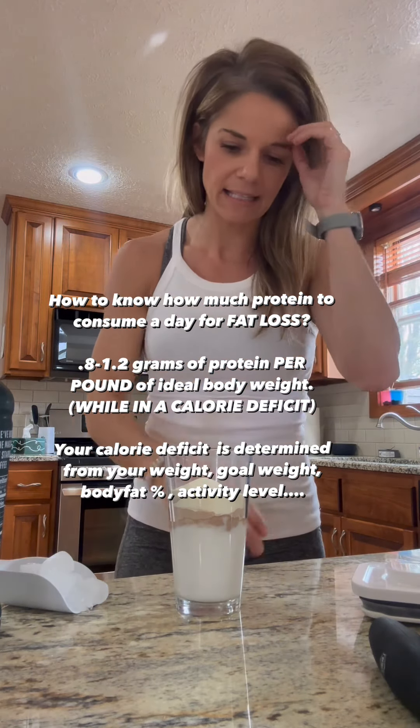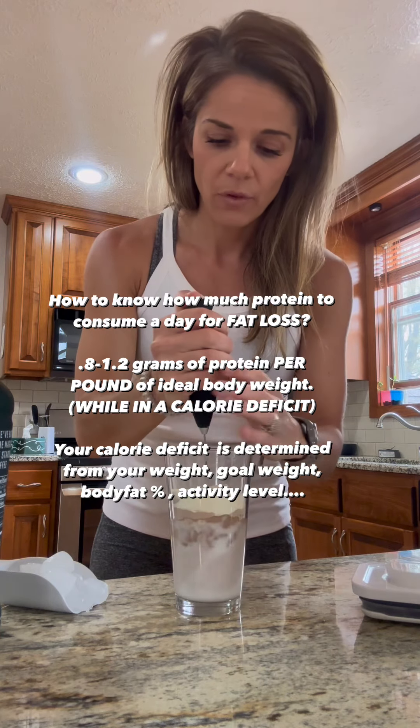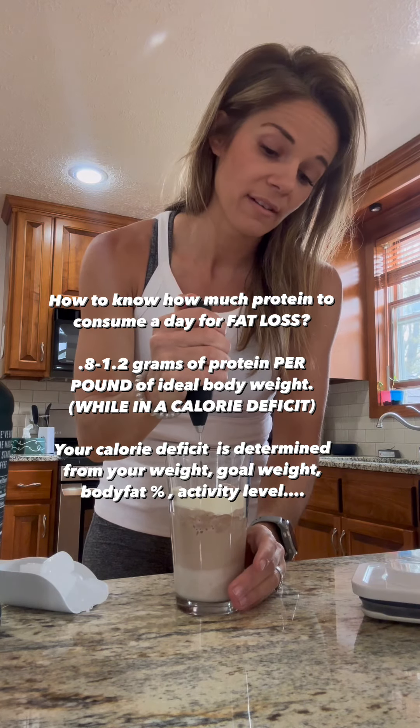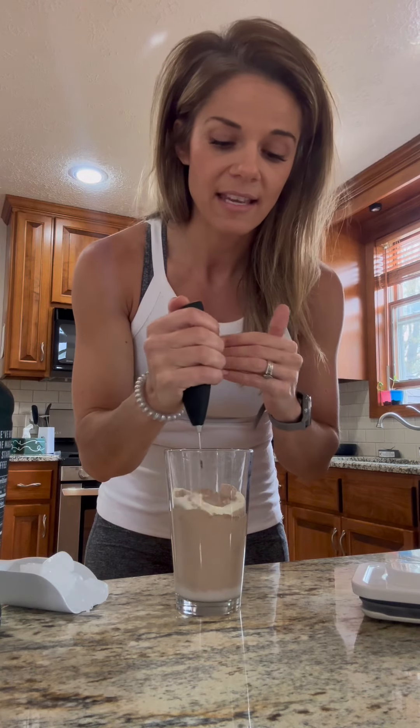Now we're gonna froth this. So this is just the milk, the collagen, and the protein. We are gonna froth this, and once we get this frothed — another little tip for you guys.